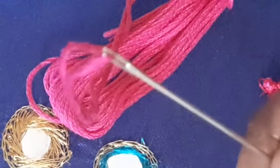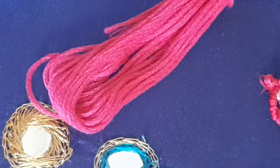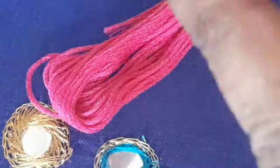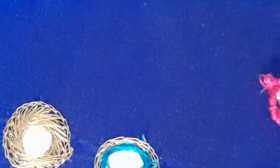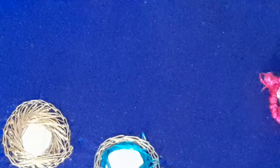I will cut it over the water. I will open the double strand and open the double strand.